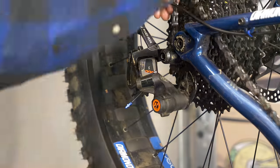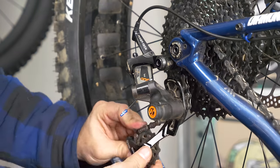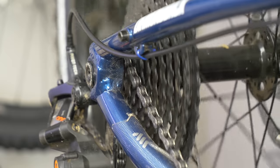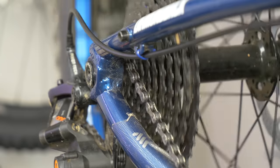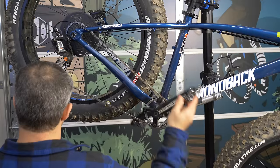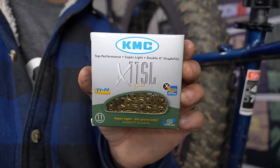Speaking of chains, they are one of the cheapest things you can replace on your drivetrain, and doing so will often increase its longevity. Just count the gears in your cassette, and that's what kind of chain you need — 8 speed, 9 speed, 10 speed, etc. It's really that easy. A good 11 speed chain is around $25, and even a really fancy gold chain like this one is $60.